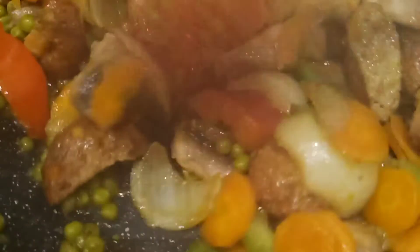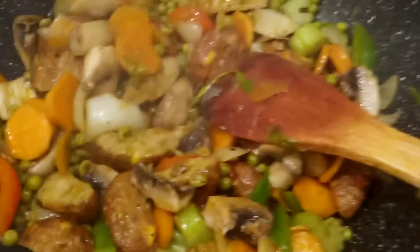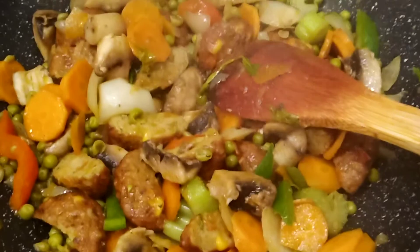Look at this — very healthy, very yummy! This is just a very simple, express cooking. This is just an easy way to cook your veggies. In a few minutes it's ready on your table, ready to be served and ready to eat.